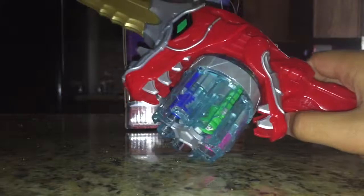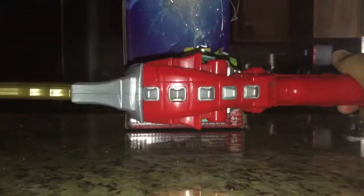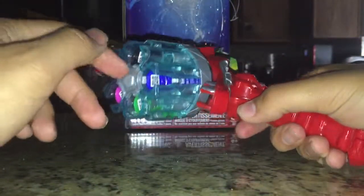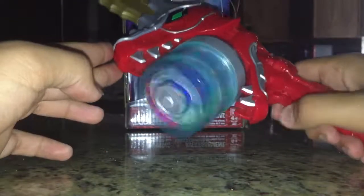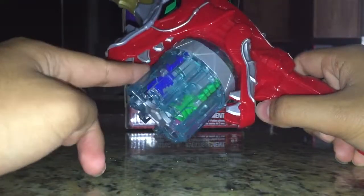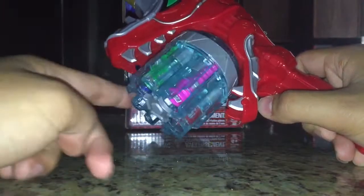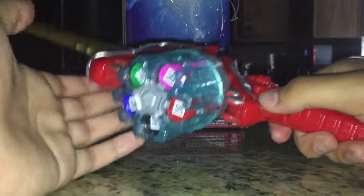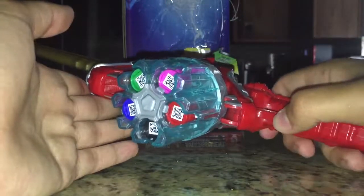Overall, this is actually a pretty nice sword weapon. Granted, it doesn't make any traditional slashing sounds — maybe they'll make another version that does — but overall it is a pretty cool sword toy for Power Rangers. It's really impressive and I do like the spin effect, especially with the animation chargers. So yeah, overall this is a pretty cool sword weapon and I say pick it up — it is definitely worth it. I'll see you guys later, take care.